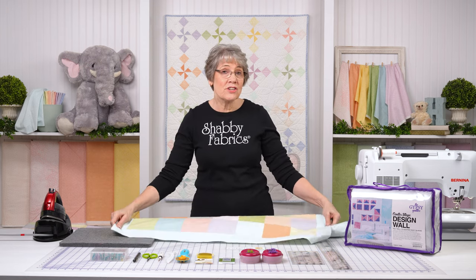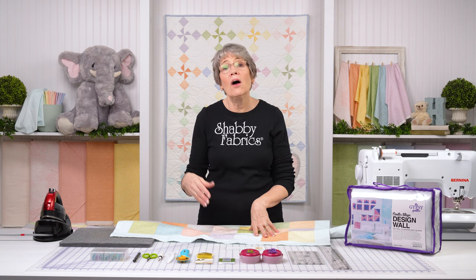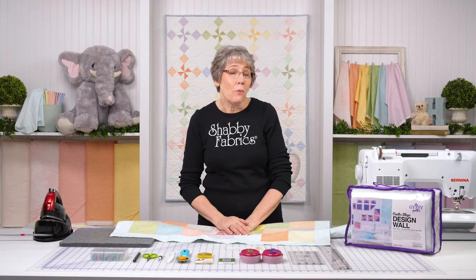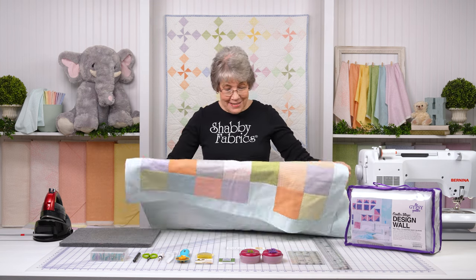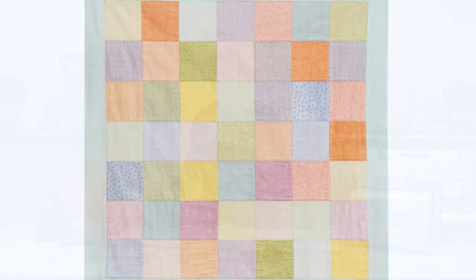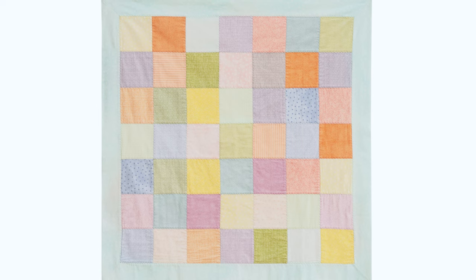We love this collection so much we actually have several projects in this collection. One is behind me — it's called Ellie's Pinwheels. Stay tuned, we'll have a video on that as well. So let's get started on this. This is so much fun. It is perfect for babies that are coming — this is the perfect baby shower gift.